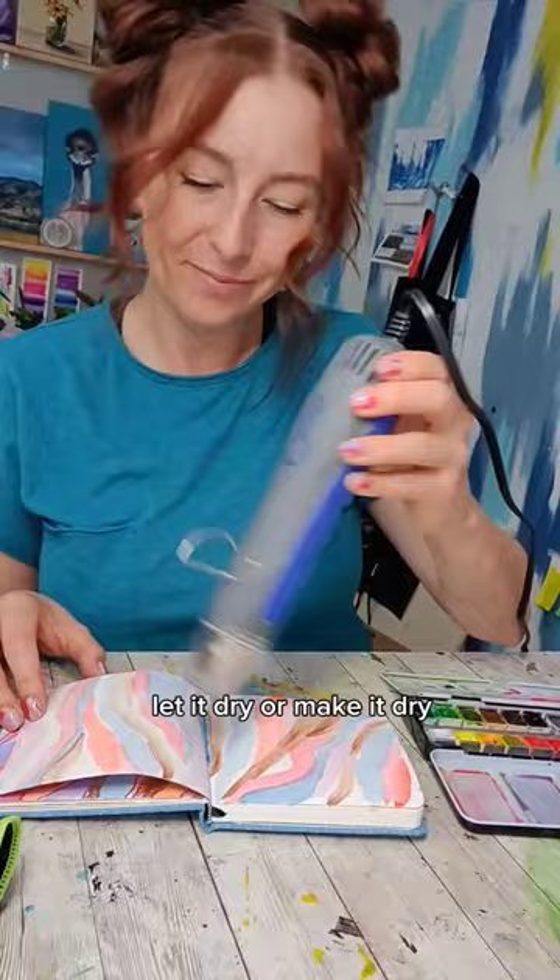Now I'm going to add one of my favorite details — a silver marker — and I'm going to outline each of the shapes I just made. I am in love with this one.